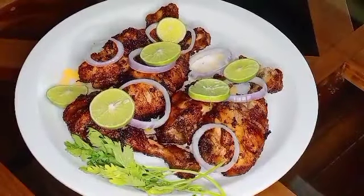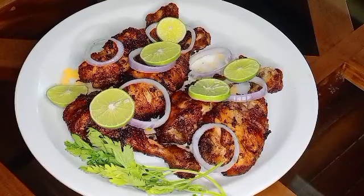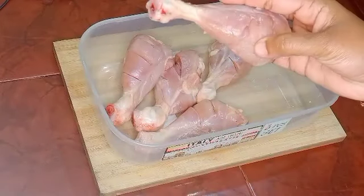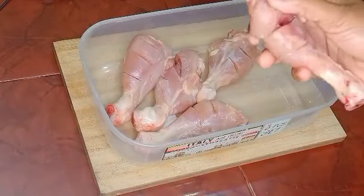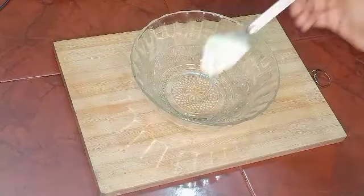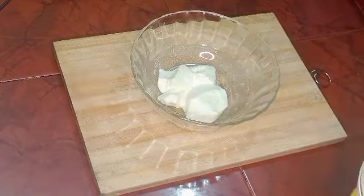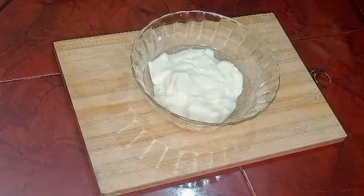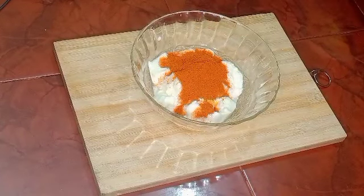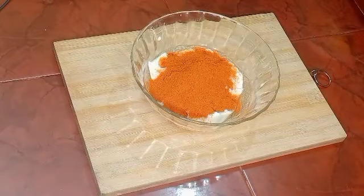This recipe is made with chicken leg pieces. We will prepare the masala paste: 1 tablespoon of paste, 1 teaspoon of salt, add 2 tablespoons of Kashmiri chili powder, and 2 tablespoons of chicken fry spice.